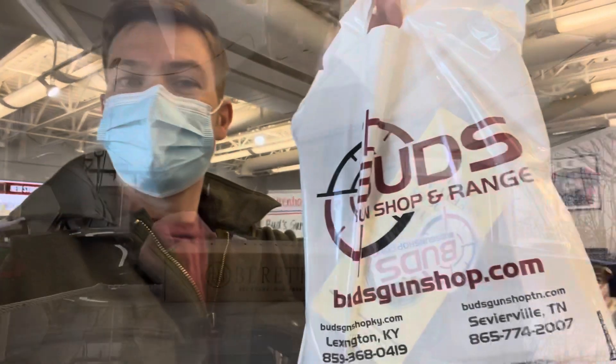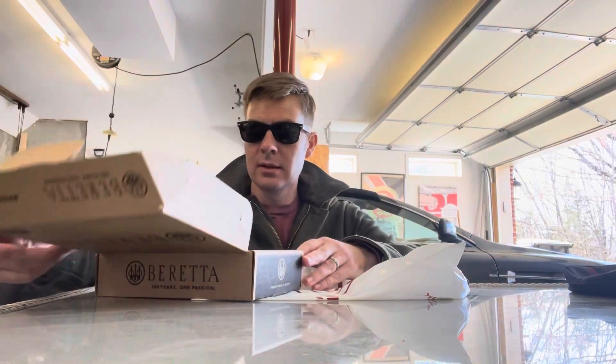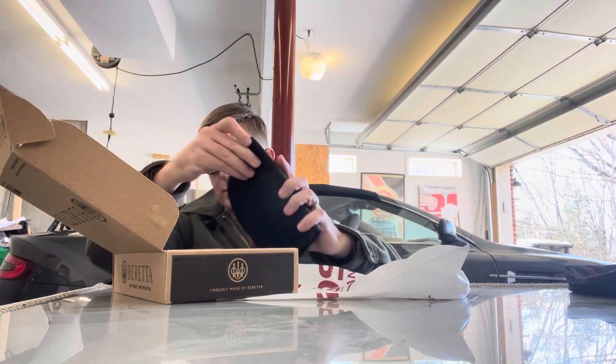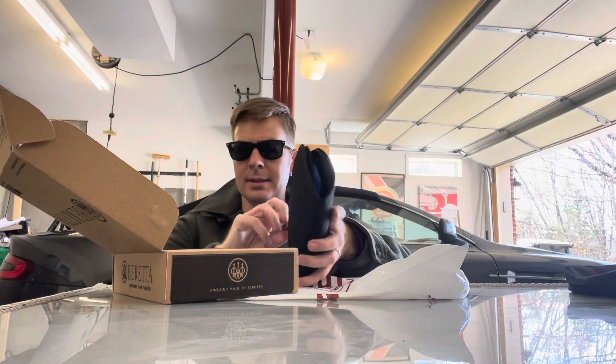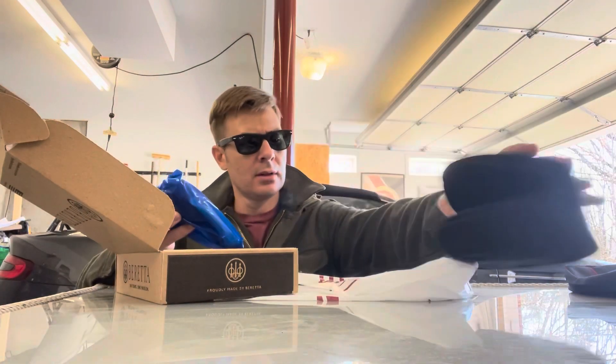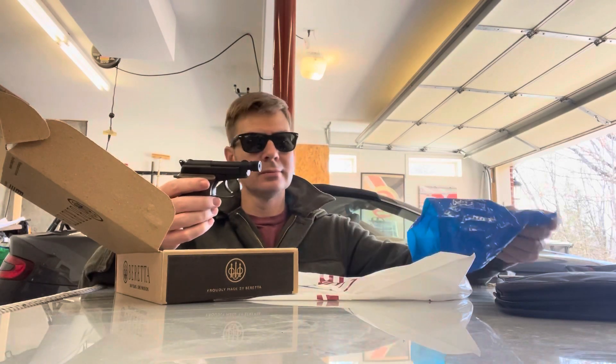So I picked up a new toy today. This is a Reddith 21A Bobcat — it's the glued version. Tiny little guy. There it is.